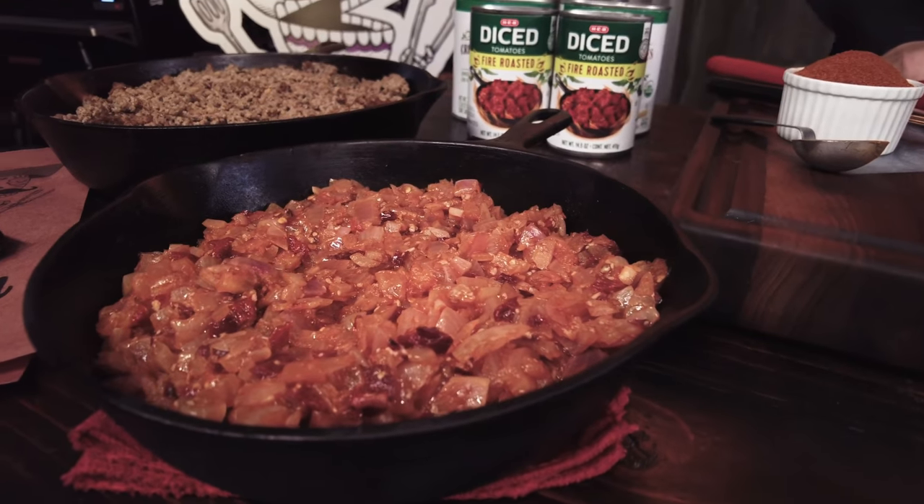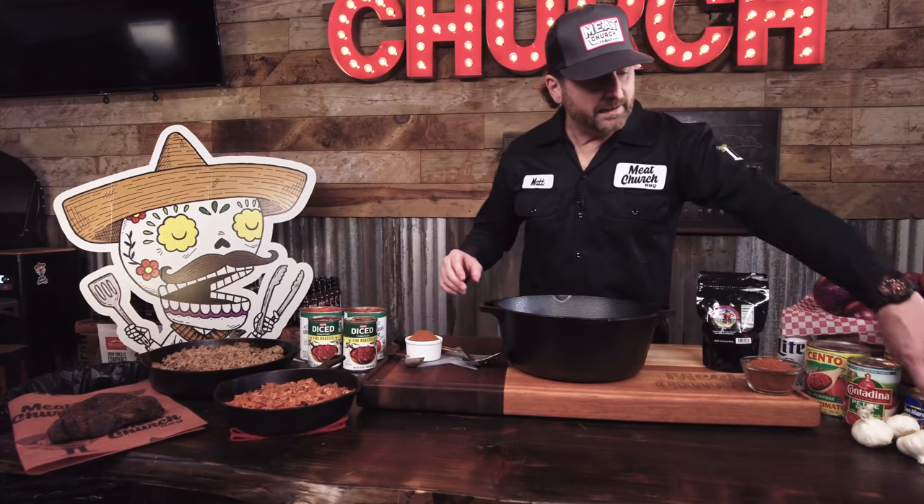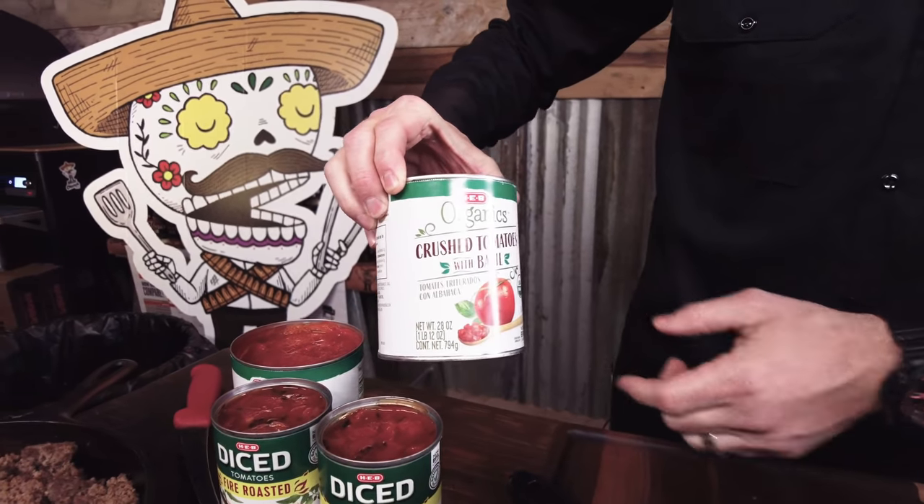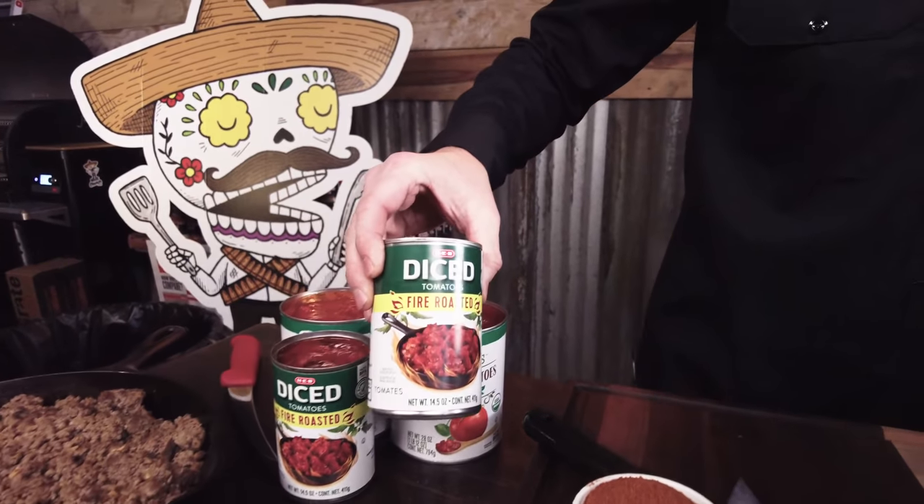We've diced three medium red onions as well as a head of garlic, and we used one can of chipotle peppers in adobo. I minced those up, dumped them in including all of the juice with a little bit of olive oil, and sautéed that down in a skillet. For tomatoes, we've got two 28-ounce cans of crushed tomatoes — I like to go with the Italian variety so there's basil in these. And then 28 ounces total of diced tomatoes; I went with fire roasted, but use whatever can you want.